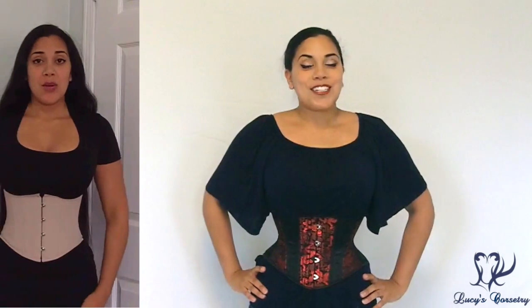Hi everybody! Today I'm going to be doing an overview or a showcase of this Timeless Trends Hourglass Silhouette waist cincher. It's not an official review per se because it's hard for me to remain objective — I helped to design this with Timeless Trends back in June. I'm still going to give you the information as with a regular review, but just so you know, I did have a part in making this.